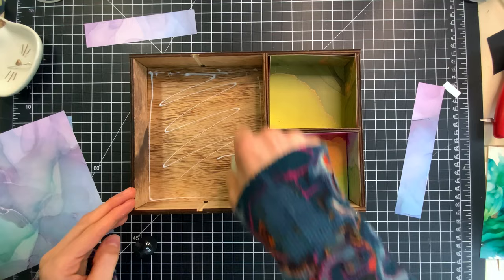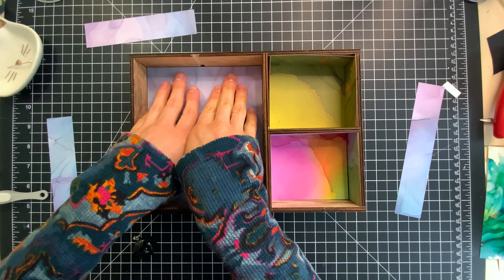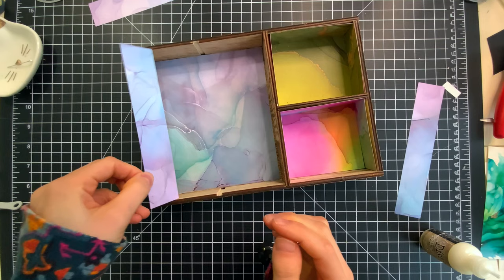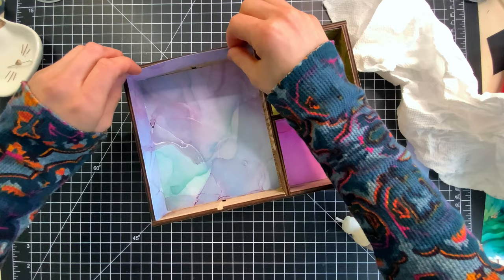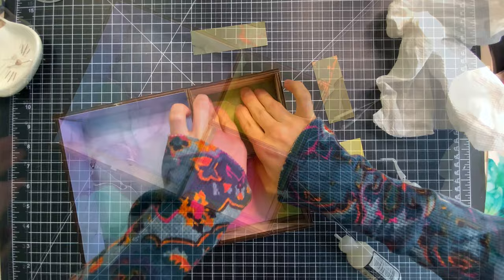Jumping right into the project — I started by cutting down a bunch of patterned paper from the Craft Consortium's Ink Drops patterned paper collection. These beautiful vibrant sheets of patterned paper are great for creating nice backgrounds. I thought they would look really pretty inside this divided tray from Tim Holtz. I used collage medium to attach the pre-cut panels to fit each section of the box, including the background and also panels for each side, so that way it looks like a seamless pattern.